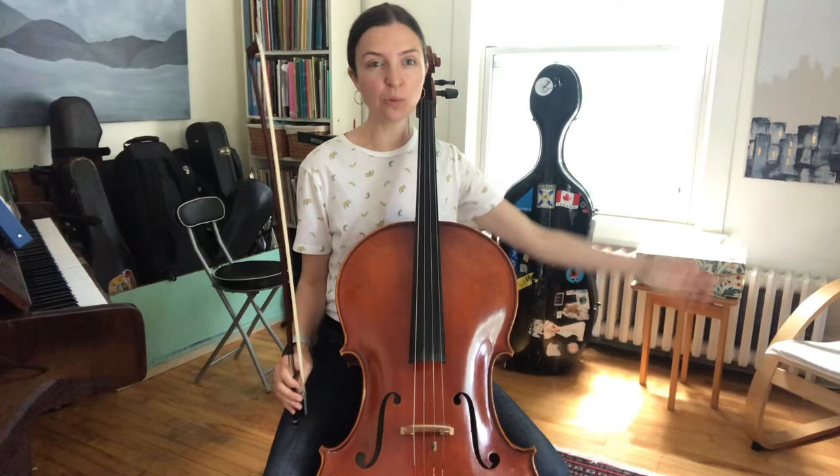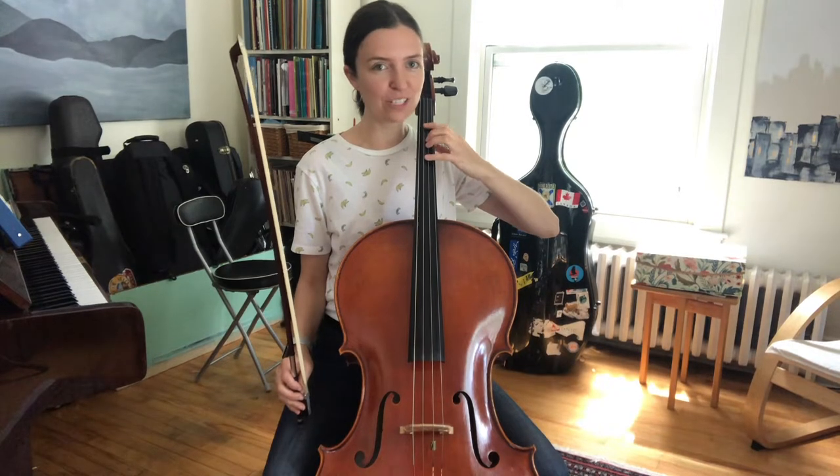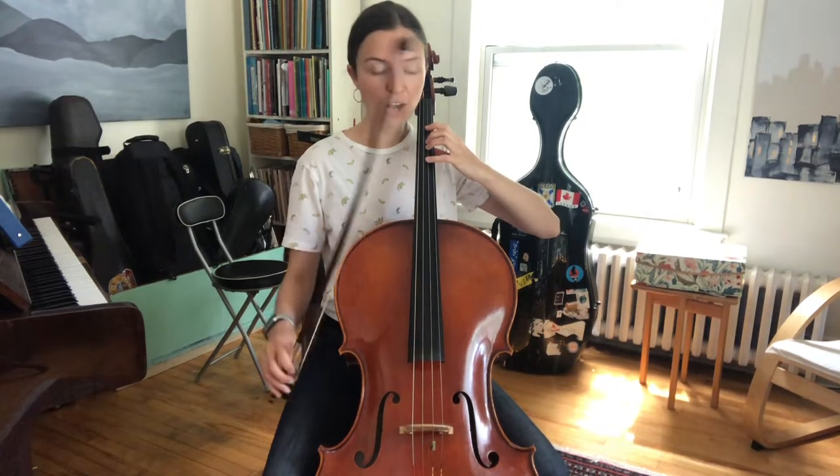It starts on open A, but you want to have your left hand ready to play all four fingers on the D string. Once you've got your left hand ready in first position with all their fingers down on the tapes, we'll play...